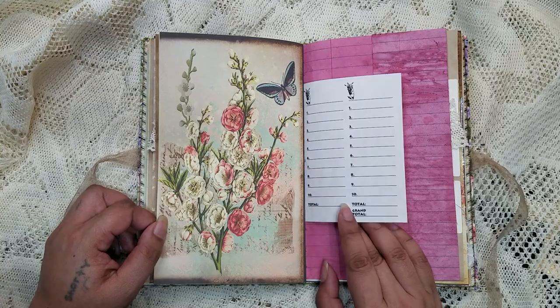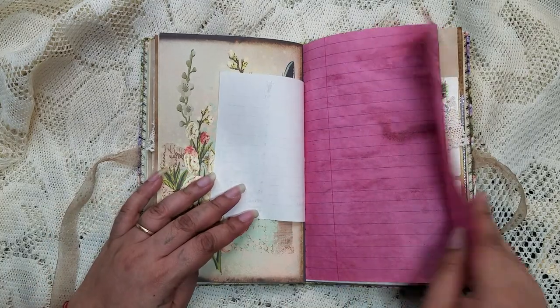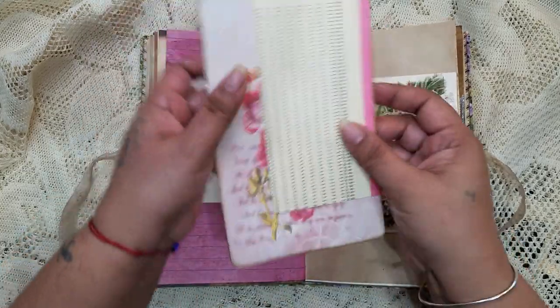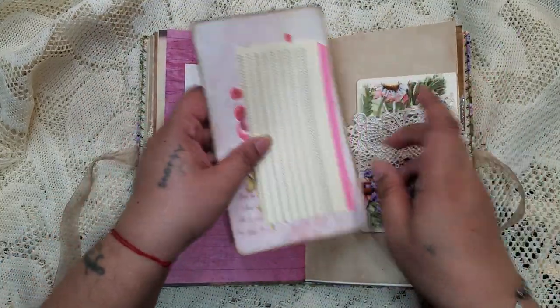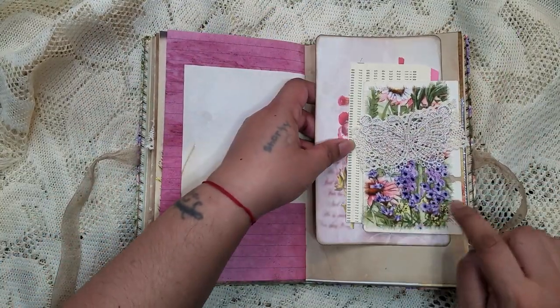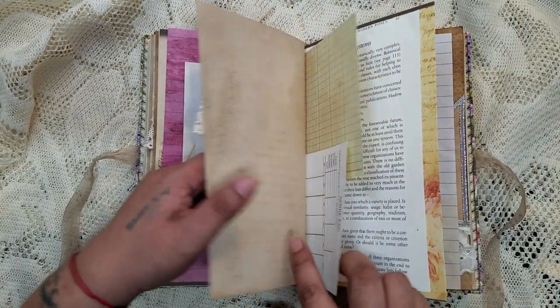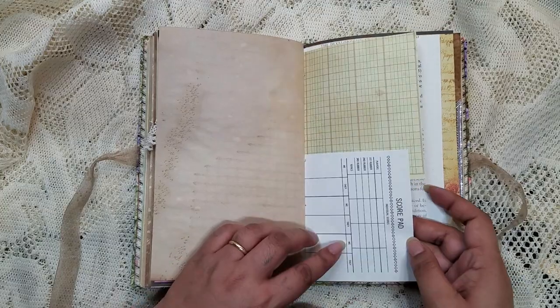Love that too. Here's the beautiful paper once again, a little half sheet. We have those in there — another vintage rolodex card with the same type of layering and the score pad.